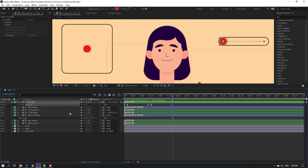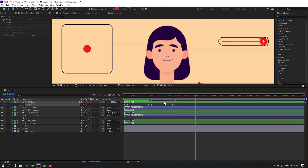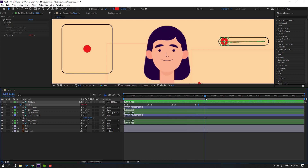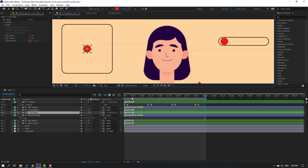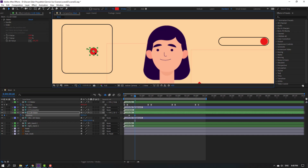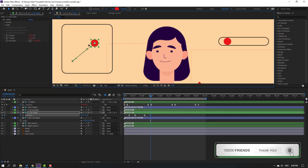Go to here, make a new position keyframe, go to 5 keyframes, and move to the right. Go to 4 seconds, press N to set the work area. Select this controller, press P, make a new position keyframe, and go to the 10-frame mark. Move to position. Select keyframes and make easies. Make a new position keyframe, go to the 10-frame mark, and move to here.